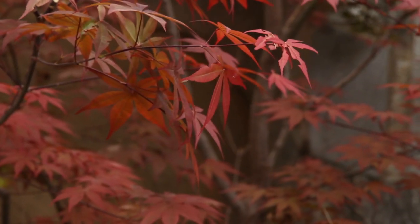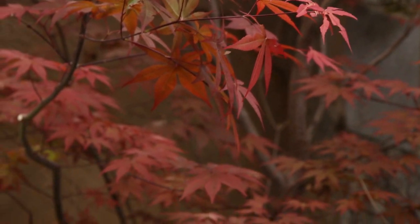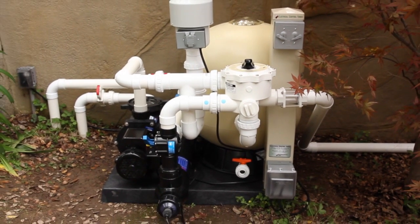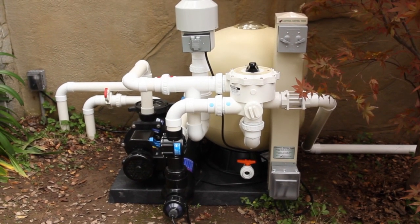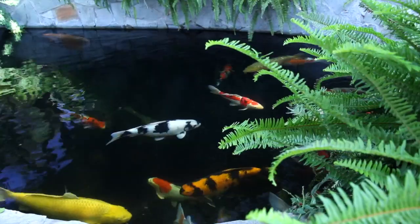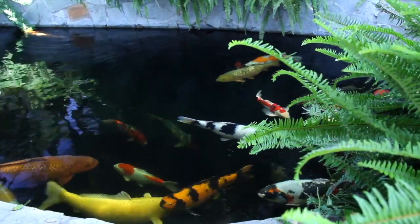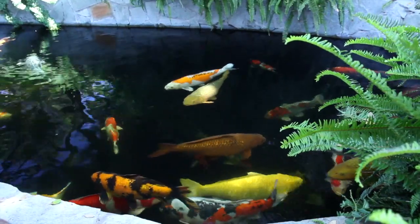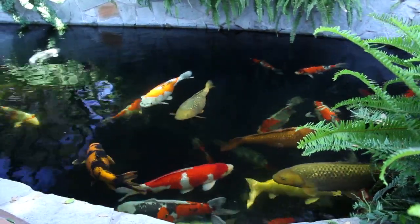In a very short period of time you have successfully installed a very professional, high quality koi pond filter system that is guaranteed to be extremely easy to maintain and will give you exceptionally clear and healthy water for years to come.